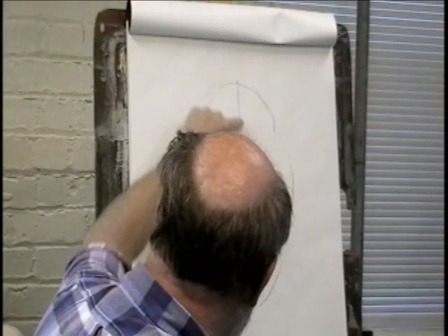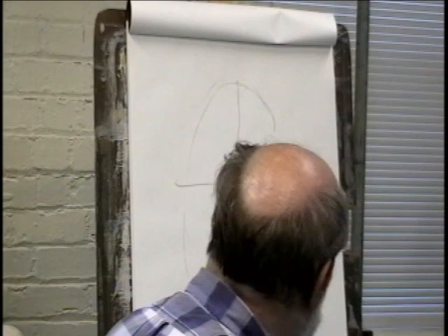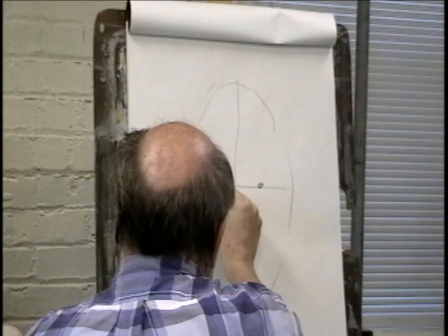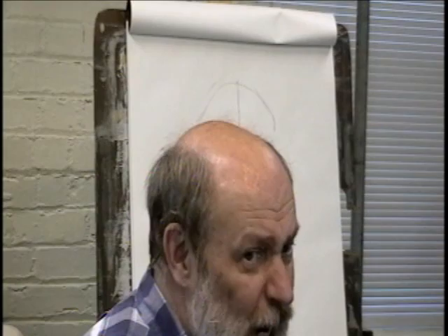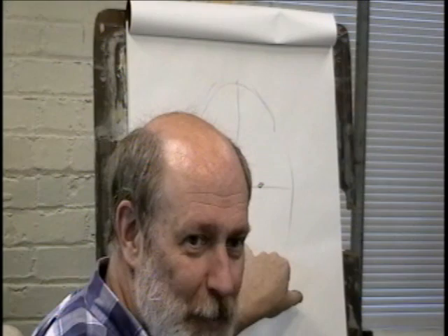I'm going to give you some simplified things right now, but we're going to get a lot more detailed. The next thing I'm going to put on there are the pupils of the eyes — about halfway here is going to be a pupil, and about halfway here is going to be a pupil. Now, halfway between the eye line and the chin is generally where the bottom of the nose goes. It's not always that way, but generally this gives you a good idea. So I'm going to come down halfway — right there is where the bottom of the nose goes. Hey, that rhymes.